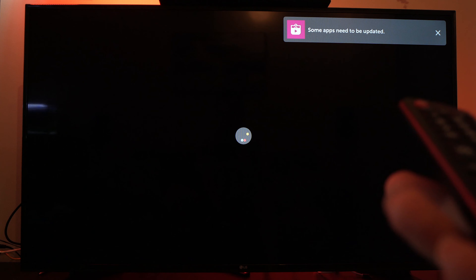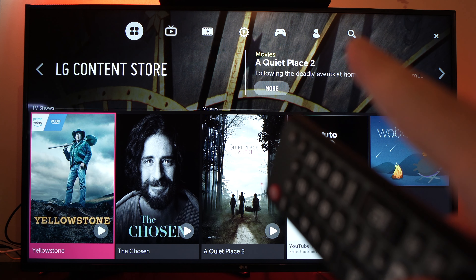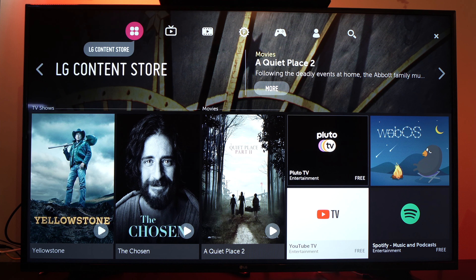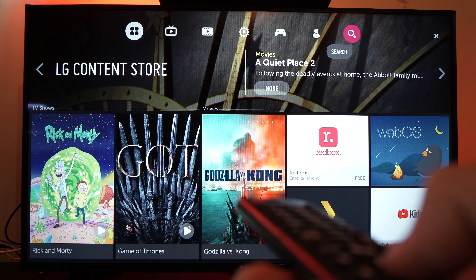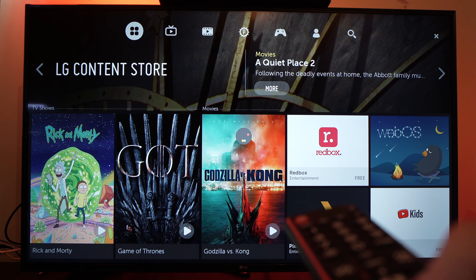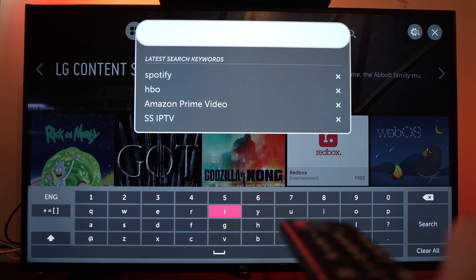Don't worry, it's free. Now you have to select the search icon right on the top. Go over there and press OK once you're on it. You'll have to type Twitch manually, unfortunately.